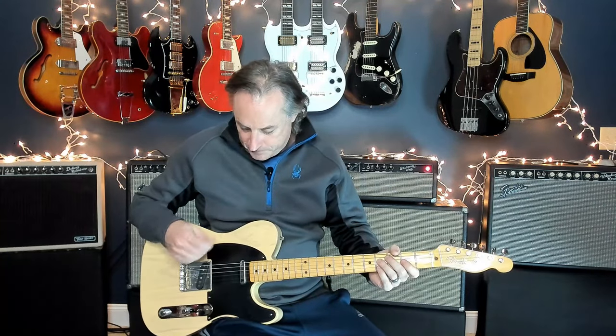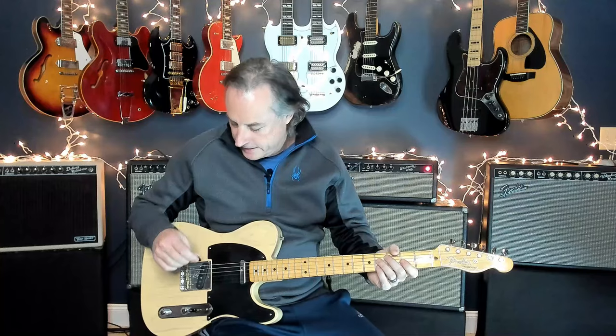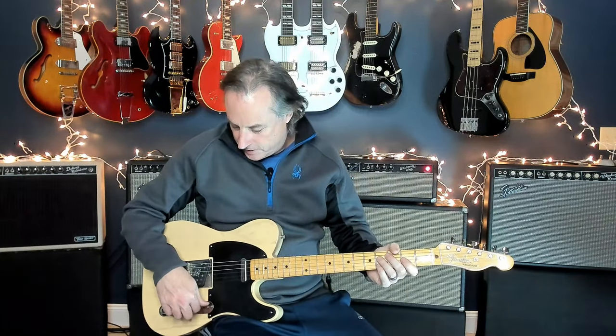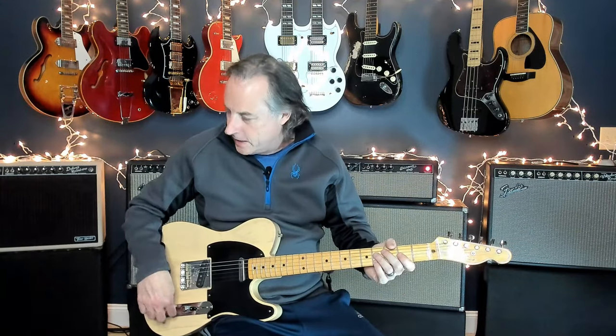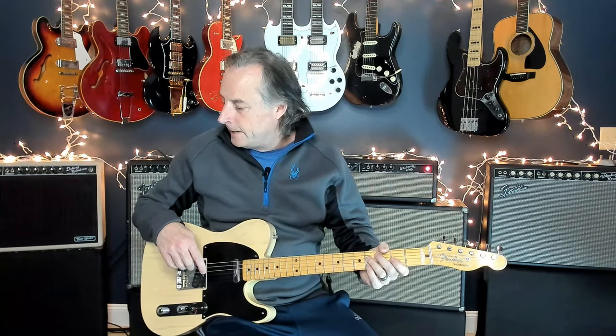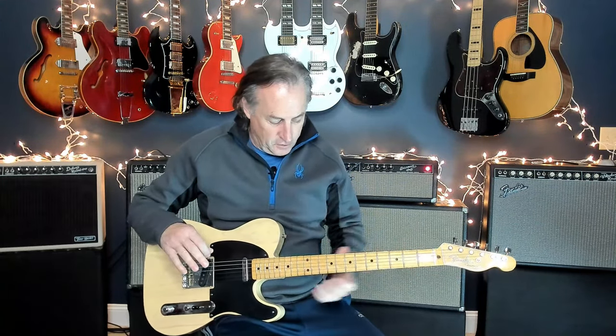This song is played in standard tuning. I'm pretty sure this is all Telecasters going on throughout the whole song. To get your tone, have a single coil pickup guitar — ideally a Tele — run on the bridge pickup. I've got a little bit of chorus going on, a little bit of reverb, and that's about it. My favorite part of the song is actually the rhythm guitar parts.